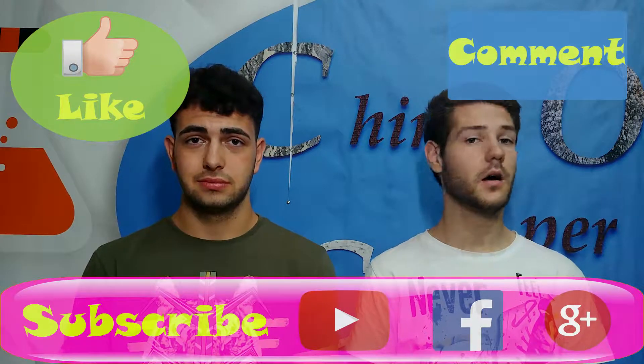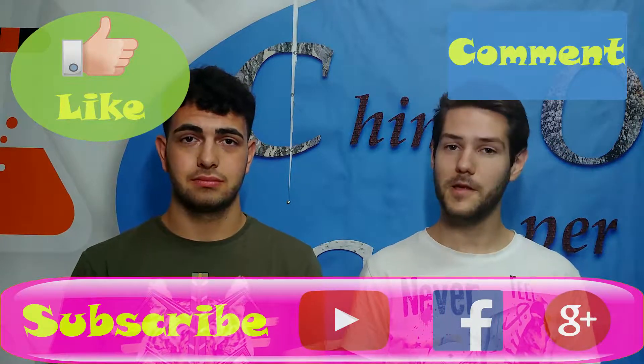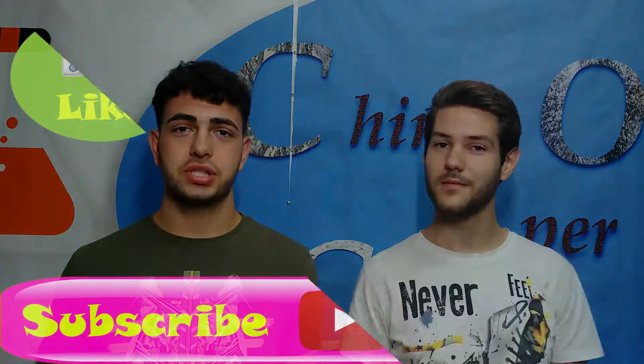If you liked this video, please let us know in the comments. And if you want to see more experiments like this, subscribe. That's all — thanks for watching, guys.